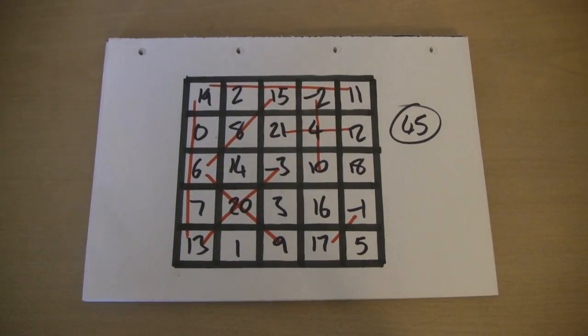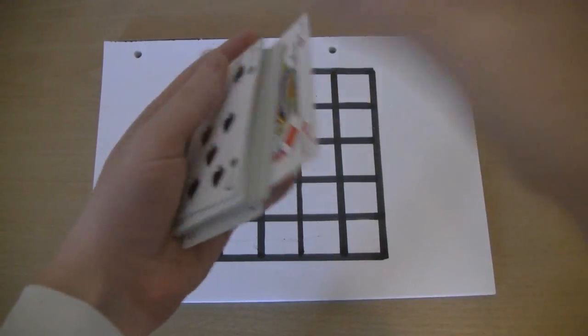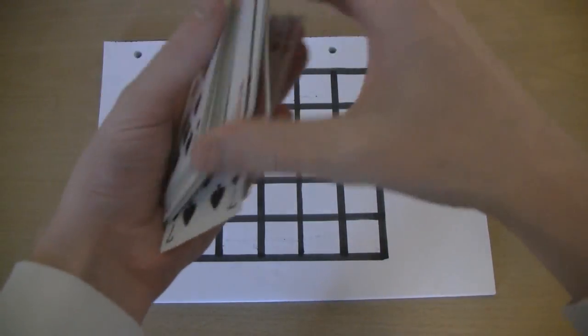Now, to show you that this wasn't just a fluke, let's try and do one at random. Edit point right now. To create my number at random, I'm going to use a pack of cards, which are mixed up, and I'm going to shuffle them up some more.